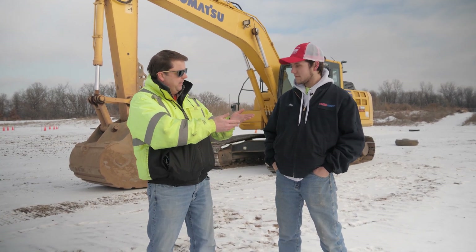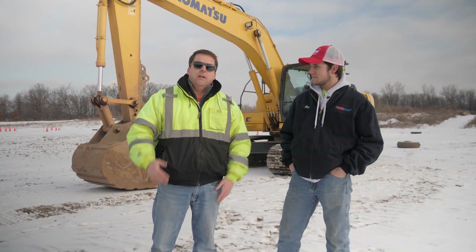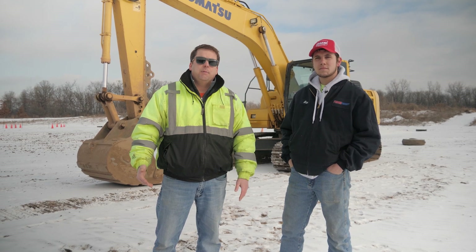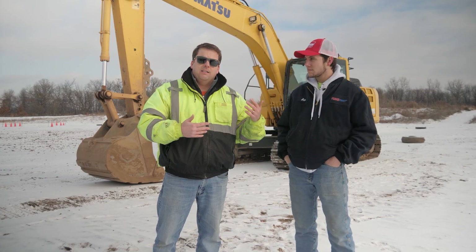I asked Alex to come out — thanks for coming out. First thing I'll tell you, I'm not an expert. I just kind of show you what I've learned out here. But that's also why I wanted Alex here, because Alex works on this equipment. So we're going to do a typical pre-op inspection on what you should look for. This one we're doing with our excavator — a Komatsu excavator — but this will be pretty standard for any excavator you're going to be running. With that, I'm going to turn it over to Alex and we're going to follow him as he does the walk-around.